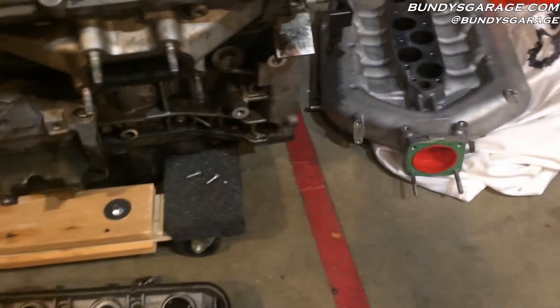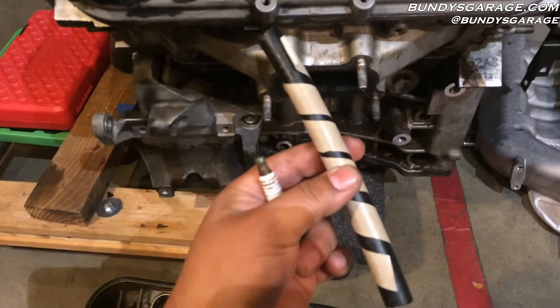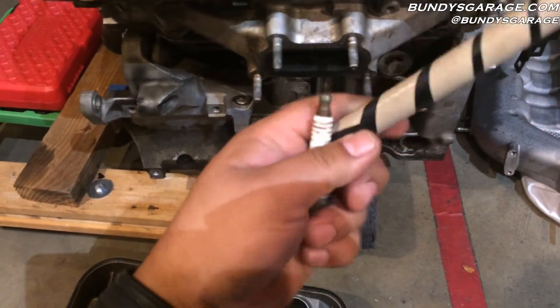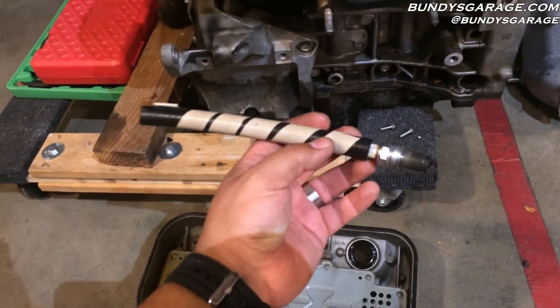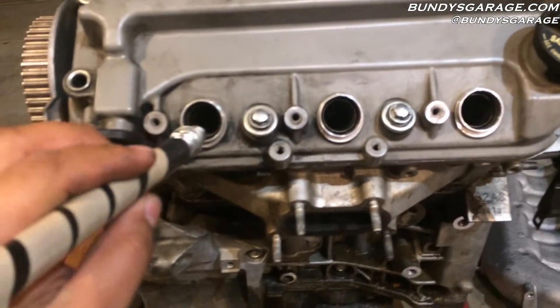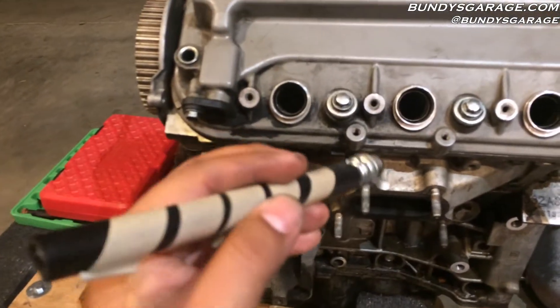To install these, I get a little 6-inch 3/8ths hose, and I go ahead and stick the porcelain part of the spark plug into the top of the hose. That allows you to guide it down into the spark plug hole and start threading it by hand.